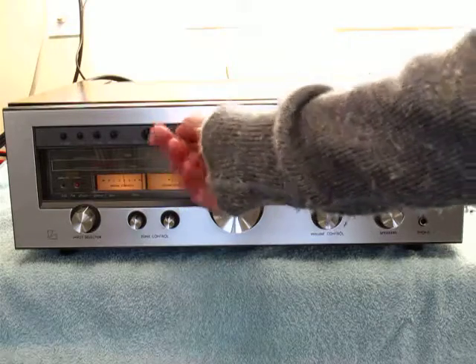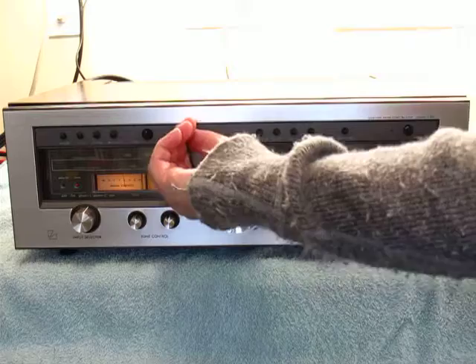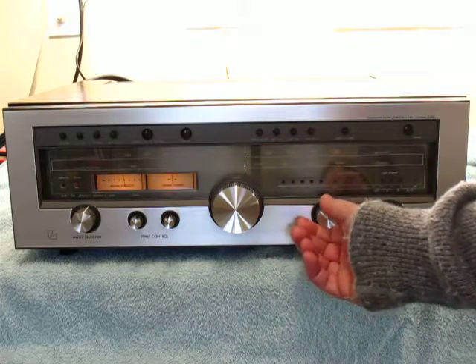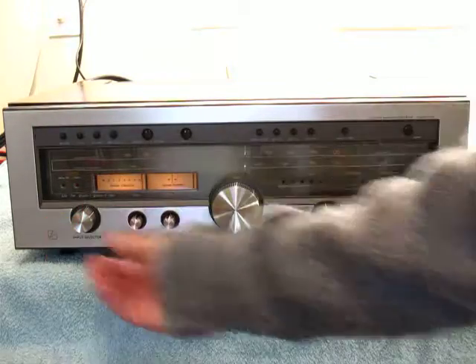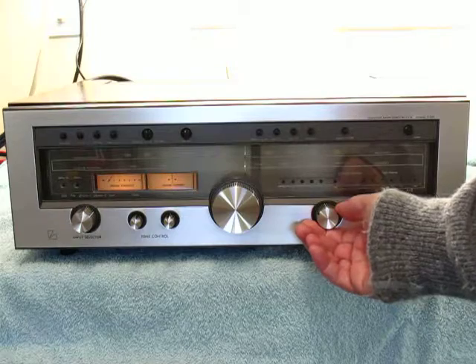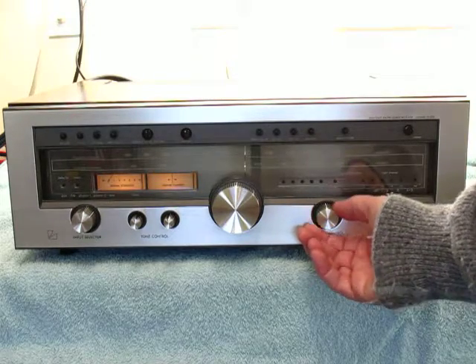Here's one channel, other channel — it's just my test speakers. Bring it up, and we'll bring it up on phono. I rebuilt the phono preamp.